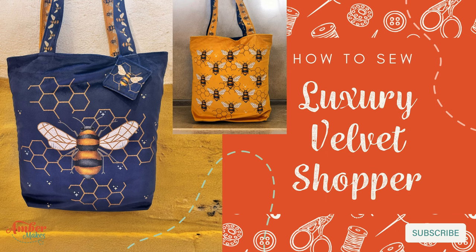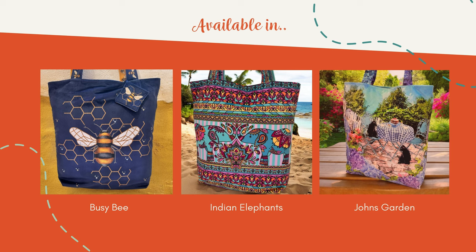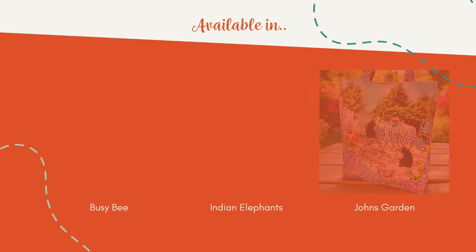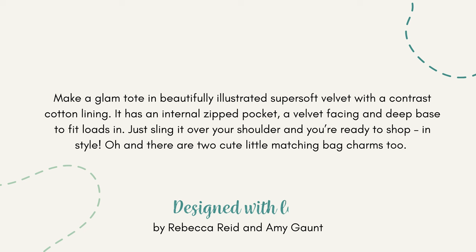How to sew the Luxury Velvet Shopper by Amber Makes. Follow me and I'll show you how to make this beautiful velvet shopper. It's fully lined, available in a choice of prints. Just sling it over your shoulder and you're ready to shop.